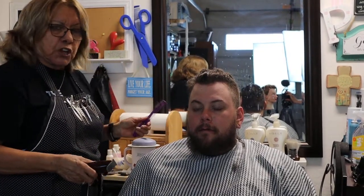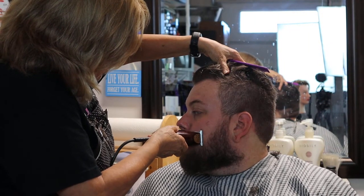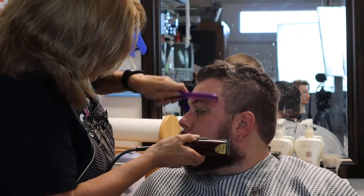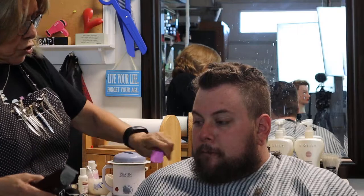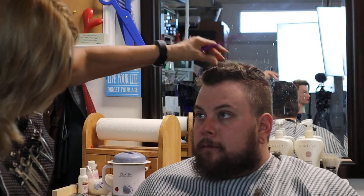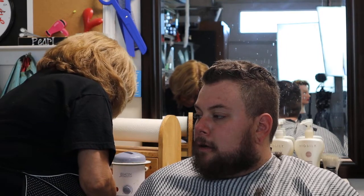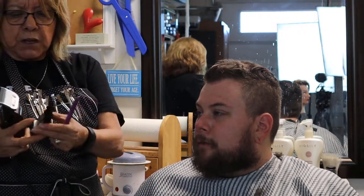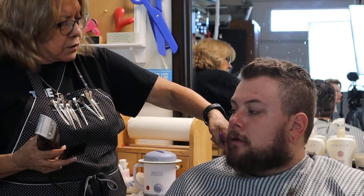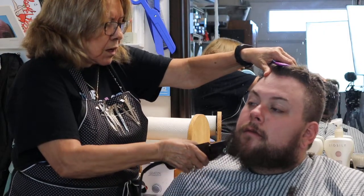You're using facial shape and facial structure to create your line. Turning his head — I've got the lip as the guide, and the same thing on this side. Hair tends to grow in slightly different directions. We're seeing a much stronger jawline now. I'm going to get one of my guards — this is an Oster with a quarter-inch guard. A quarter inch for me is about a finger length. I'll put the guard on and just clean it up.